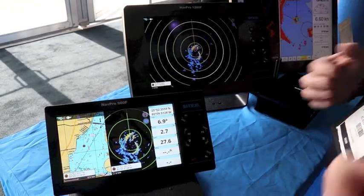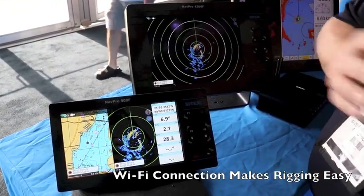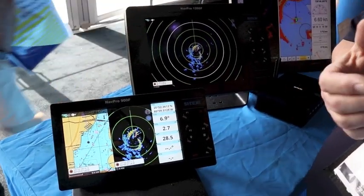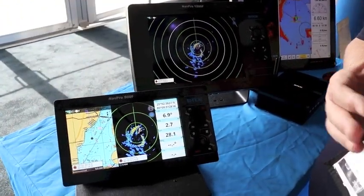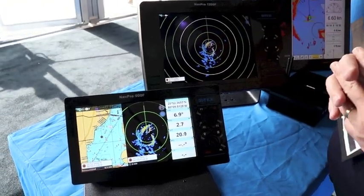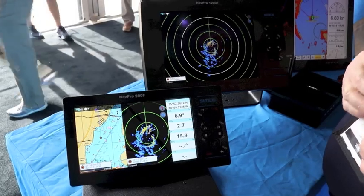One of the nice things with this radar is it's wirelessly connected. When you do the install, really all you need to do is put power to the dome. You don't need to run a big heavy cable or anything like that to the radome to get it to run. The radar will connect and give you your radar image.